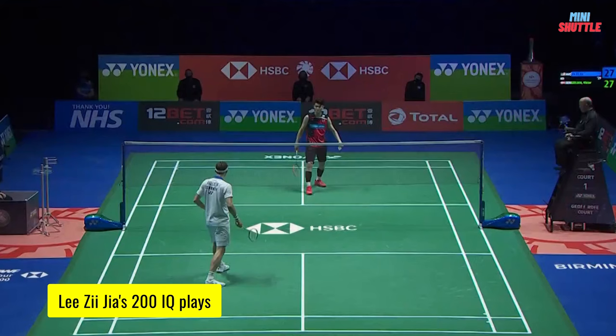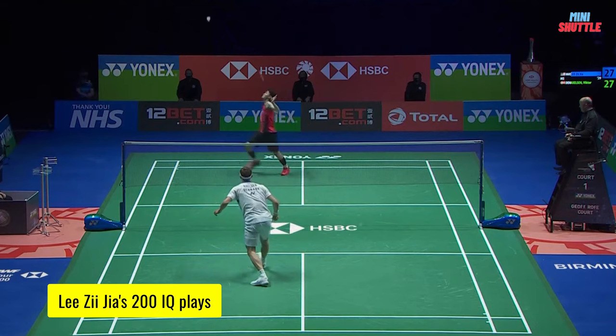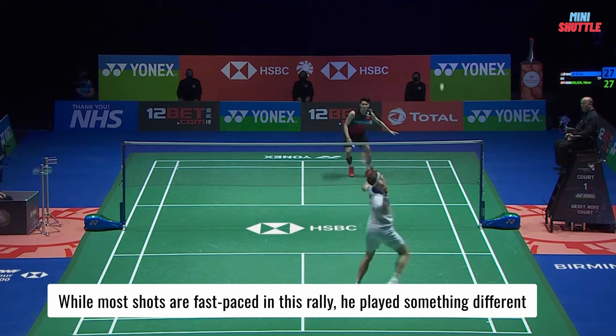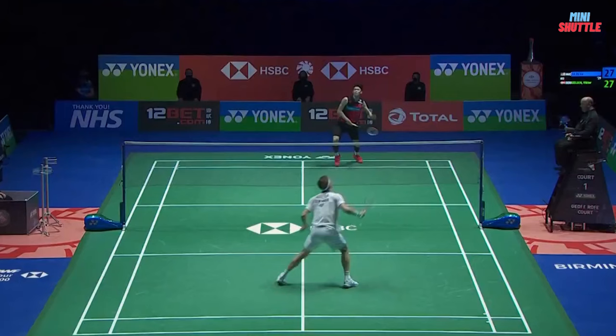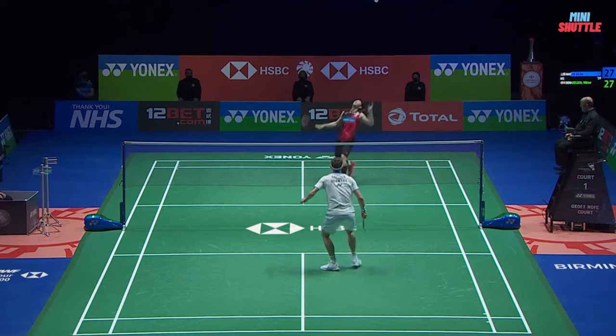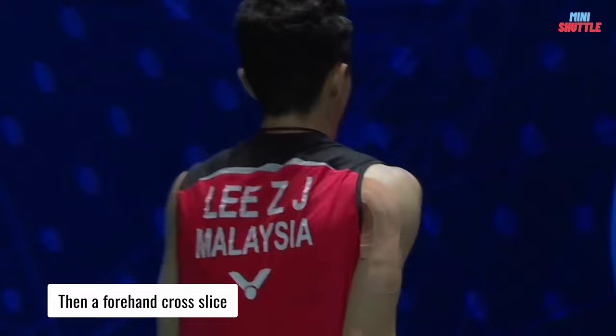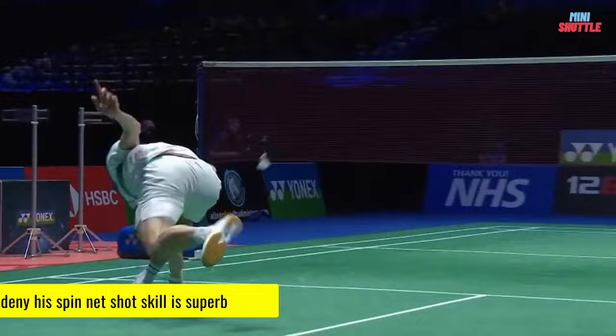Let's see how he can do here. This time it was working. Nice angle, good defence — that's a good play. That is an awesome play. Oh, that is superb! The tight spinning net shot, the angled shots from Lee Chong Wei.